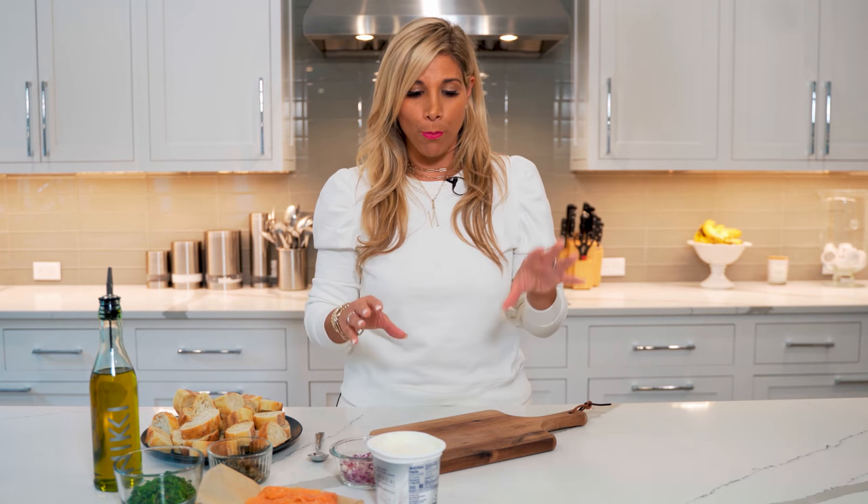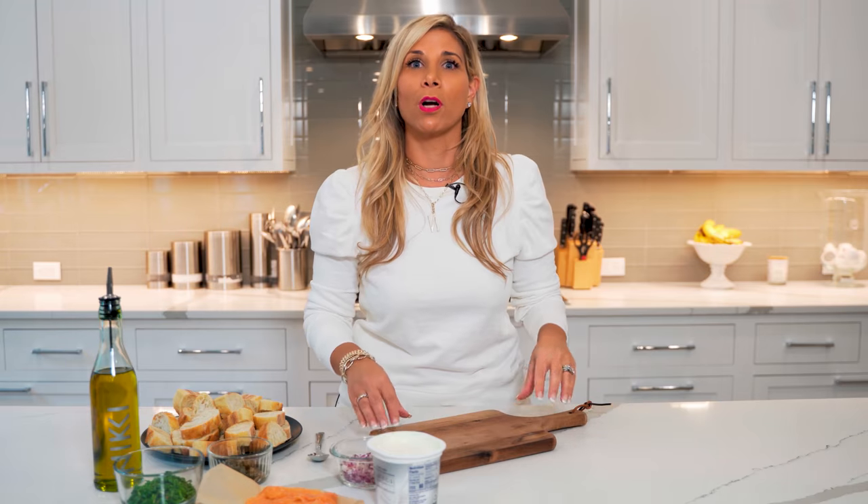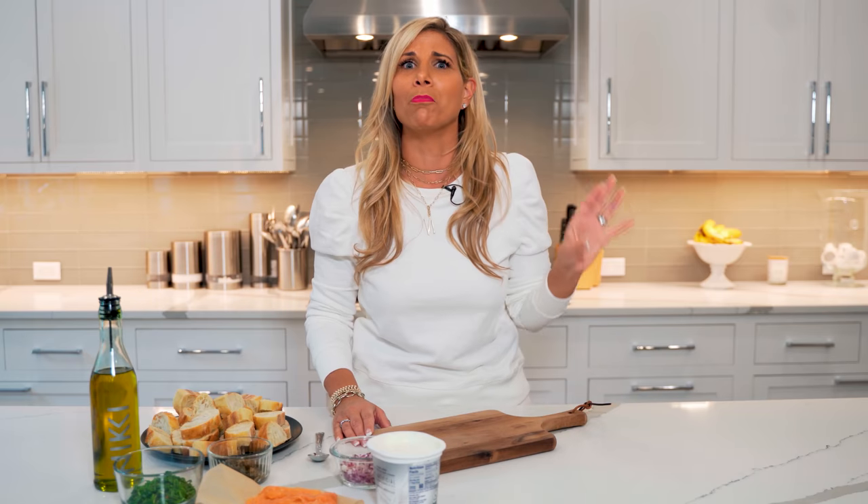Charcuterie boards have been the craze for the last year. We have been doing a ton of them for catering. But this new idea of doing boards right onto a cutting board — you could do goat cheese, cream cheese. There's been butter boards, all different kinds of varieties.